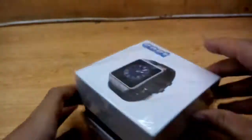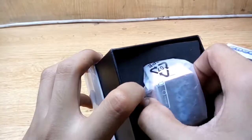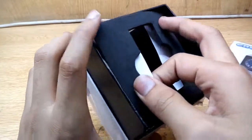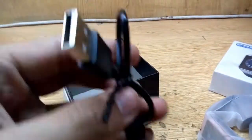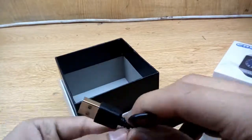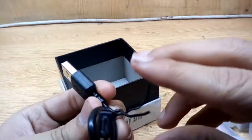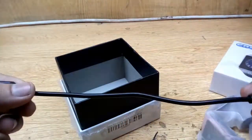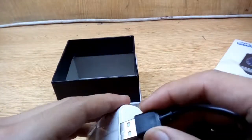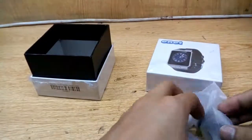Here's the watch — I've already unboxed it. There's not much inside; we only find this. The battery is inside the watch. Here's the data cable — it's very small, but you can use a standard mobile data cable and whatever adapter you have at home.